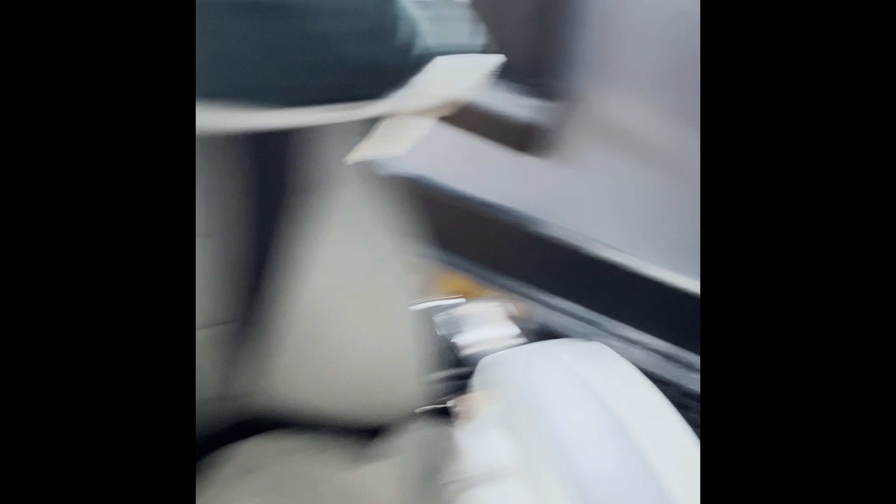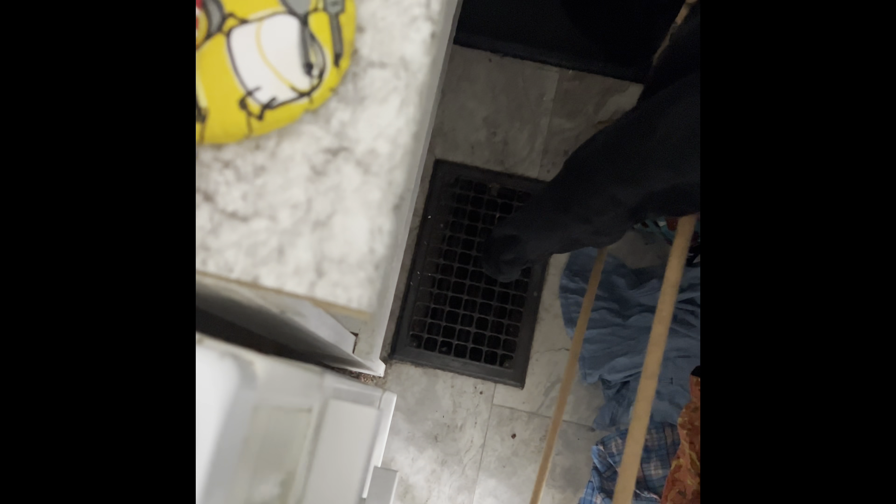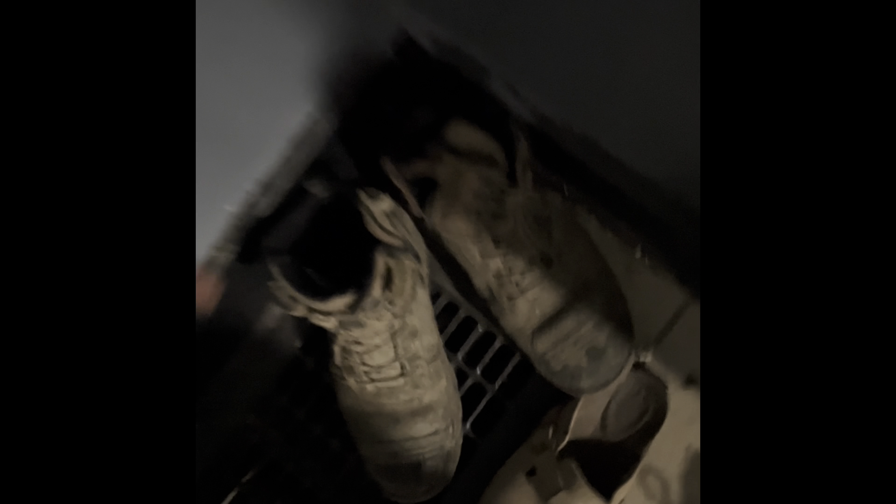So listen, my neighbor Tim told me that he went down the same path I'm going down, and he had the same problem with his floor vents. What he ended up doing is he tried to paint them, and they scratched right off, and they were shot again. So then he turned around and bought new ones. I told him that I appreciated the advice, but I'm still going to try it.